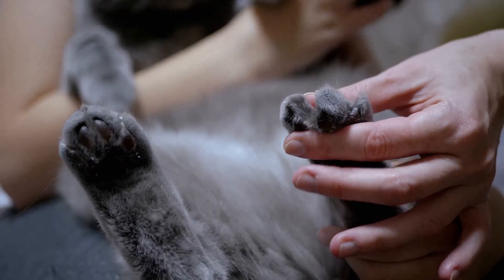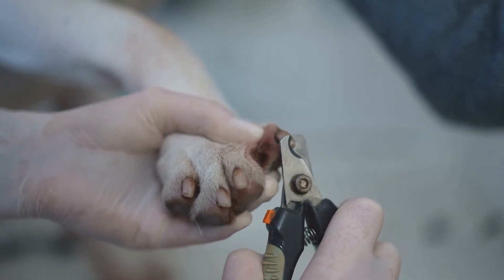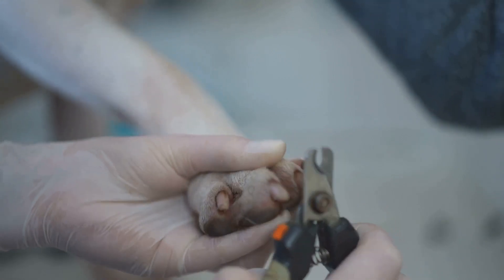First things first, why is it important to trim your cat's nails? Well, long nails can become uncomfortable for your furry friend, and they can accidentally scratch you, your furniture, or even themselves.